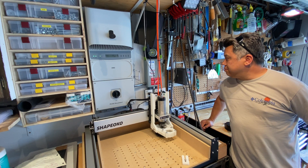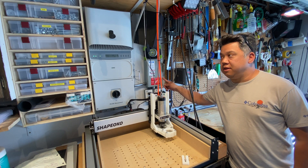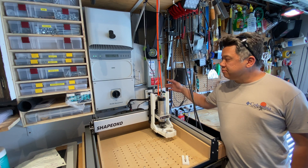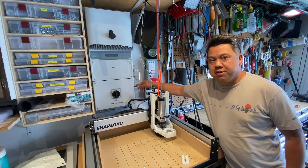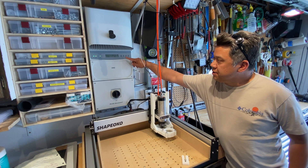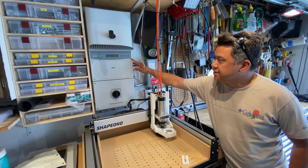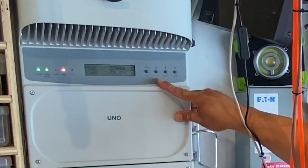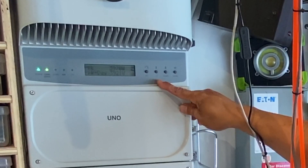In case you're wondering what the rest of the system looks like: this is the AC disconnect, which disconnects the inverter from the grid, and this is the inverter with the DC disconnect, which disconnects the panels from the inverter. On the inverter we can also monitor how much current and how many kilowatts the system is putting out to the grid. Right now it's doing about 3.2 kilowatts, which is pretty good considering it's slightly cloudy outside.